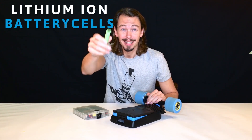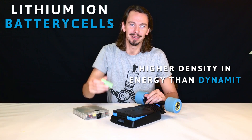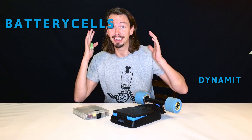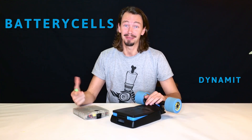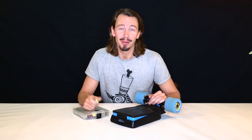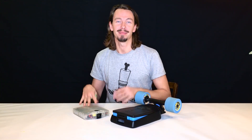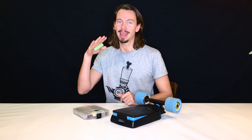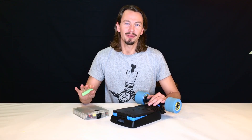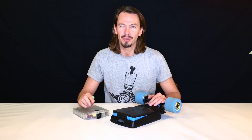Lithium-ion battery cells have a higher energy density than dynamite — think about that. You have a cell phone in your pocket, that's why you need this stuff to be safe. I'm Killian Green, I'm the head of engineering at Mellow Boards, and today we're going to take you through our battery pack — the Mellow battery pack, aka the Power Bank. We've got nine frequently asked questions and we're going to try and answer them all.